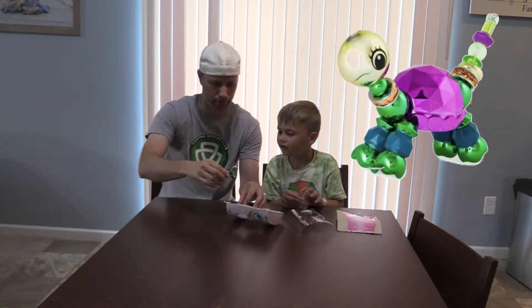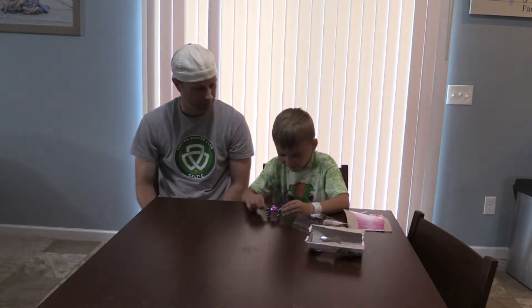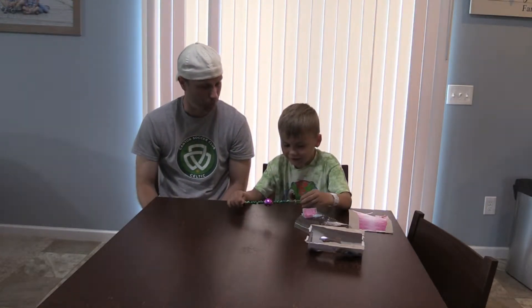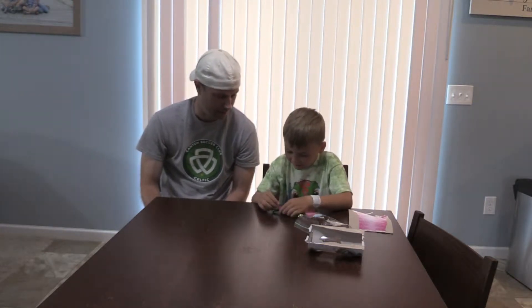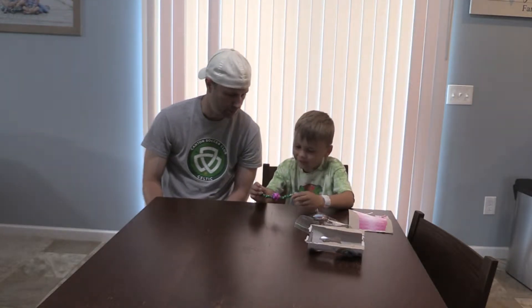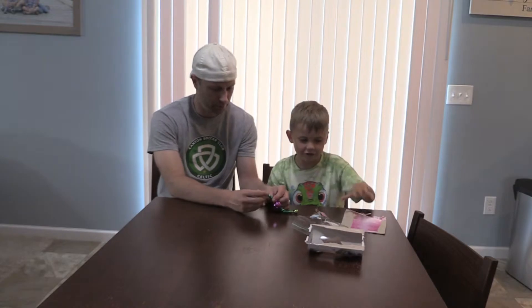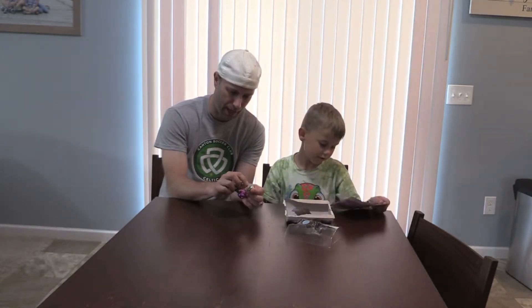Is Toodles a boy or a girl? I think it could go either way. You think it's a girl? And it pulls apart — one pull and it came apart. That's pretty cool. Now what do you do with it? I think it's like a bracelet. It's like a bracelet? Yeah, but I don't know how the shape's going with that. What do you think? Maybe this end plugs into his head.